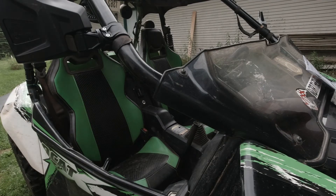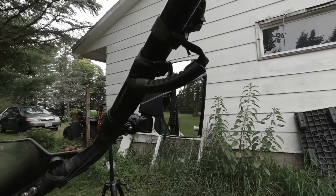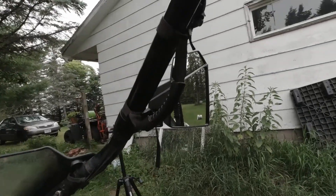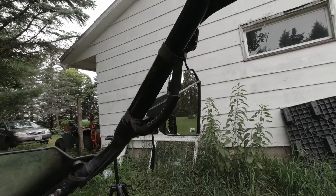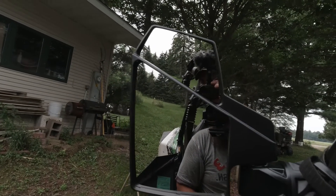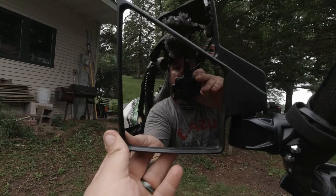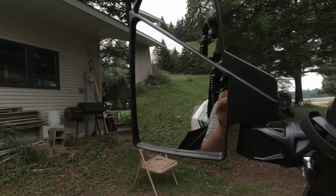I'm going to jump in and see how they are. Looks pretty good overall. I was kind of figuring this handle is going to be in the way, but that's okay — I don't mind moving my head a little bit just to see. I like them. And then you can just move it how you want to.